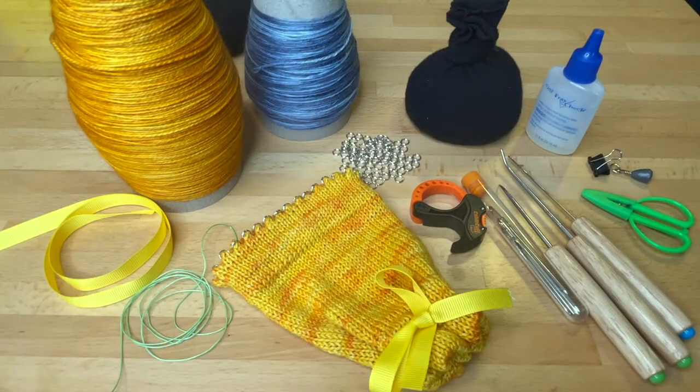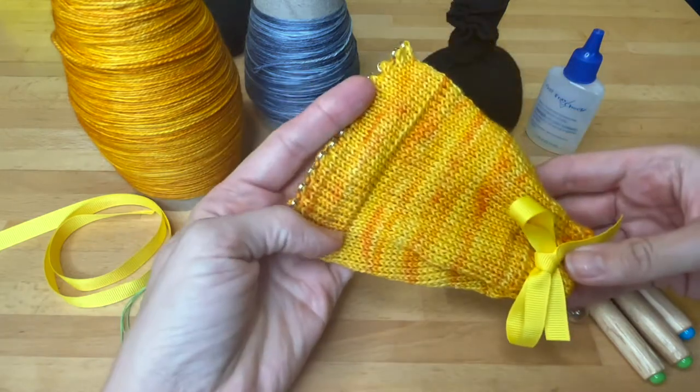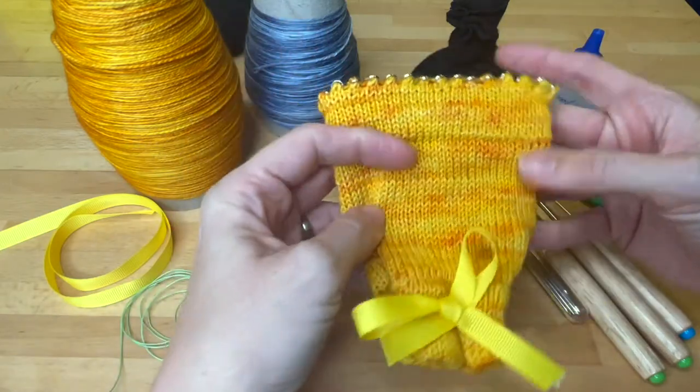Hello! In this series of videos we are going to knit together to make a setup bonnet on your Dena Beans sock machine, and I thought I would start by just reviewing the supplies you'll need.